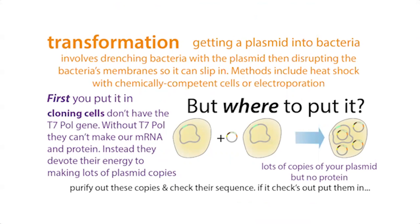So we're going to stick these into cloning cells — these are often like DH5-alpha, XL10, Top10. They're different ones. These are your cloning cells.